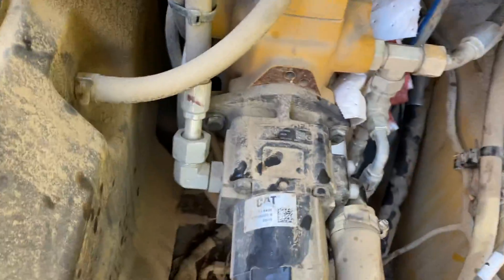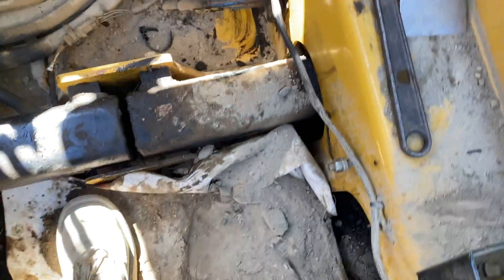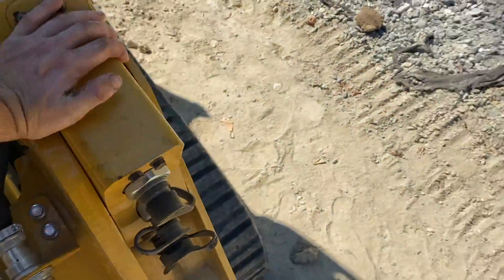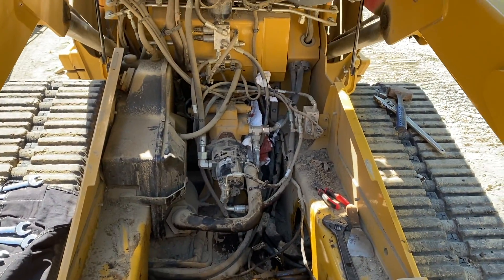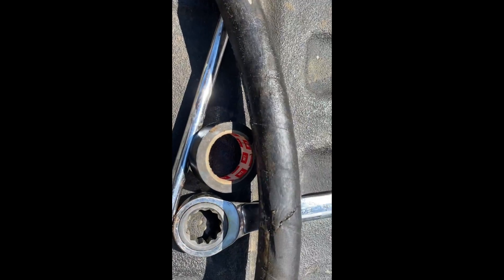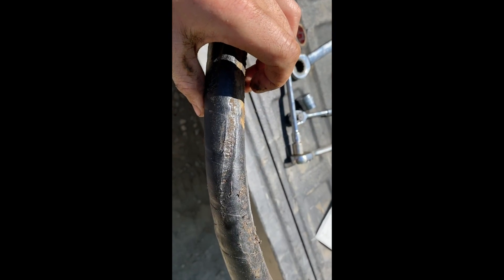I'm going to spend a little time cleaning up the inside of this because it obviously gets super dirty. I had this open probably like 150 to 200 hours ago and it's already full of dirt again. So I'm going to run down to the CAT dealer, get the line made up, and I'll put it back together. On the line here, you can see where it split, and it was rubbing on the other side really bad as well — so if it hadn't been the front, it would have been the back.